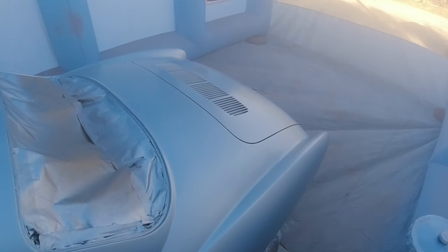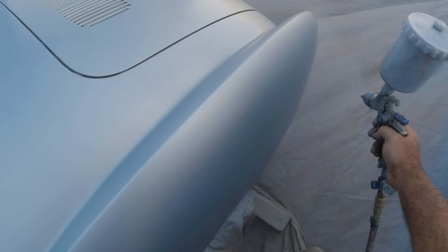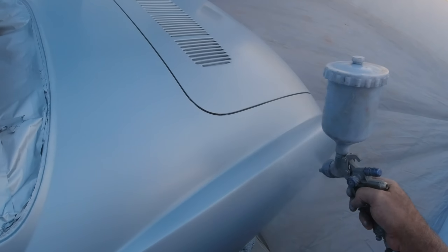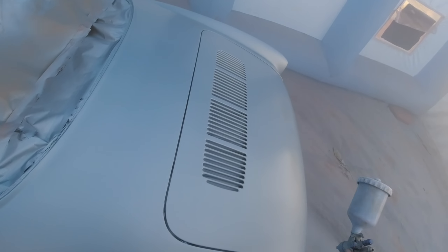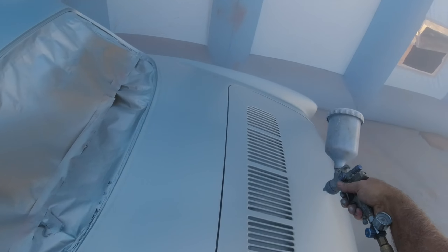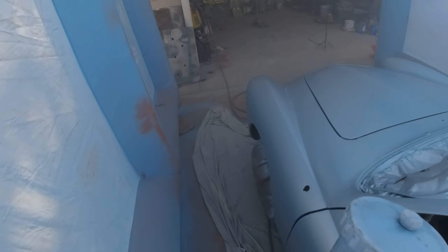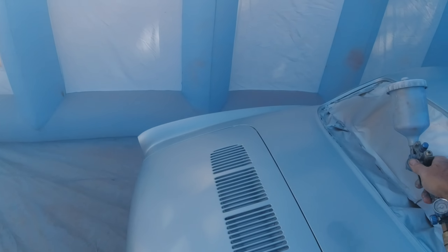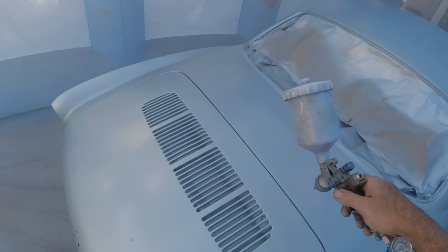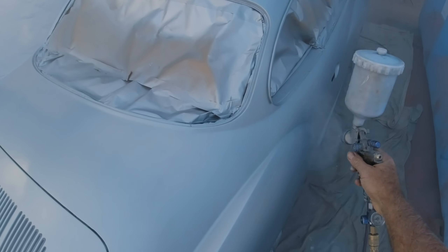I can't really tell from this little screen, but it looks like I might be on the control coat — the first coat of clear — right here. I re-edited the video so the commentary might be slightly off. It looks more like the control coat than a full wet coat.